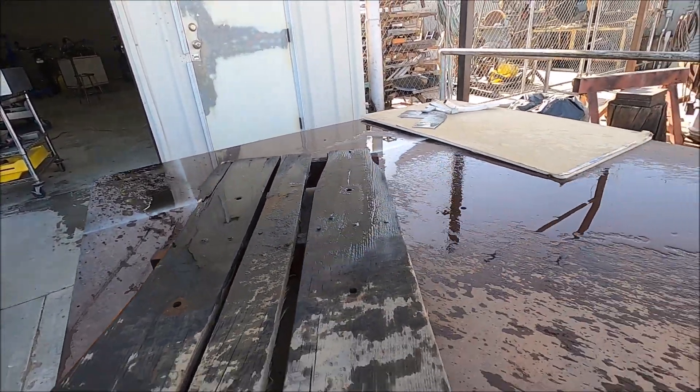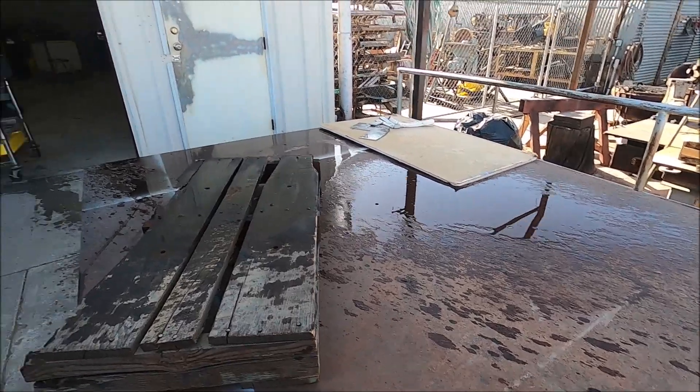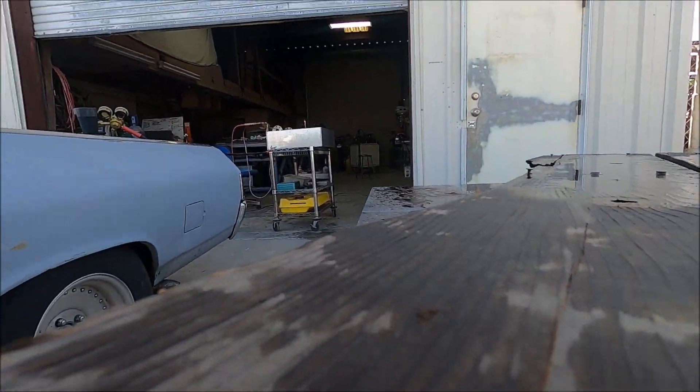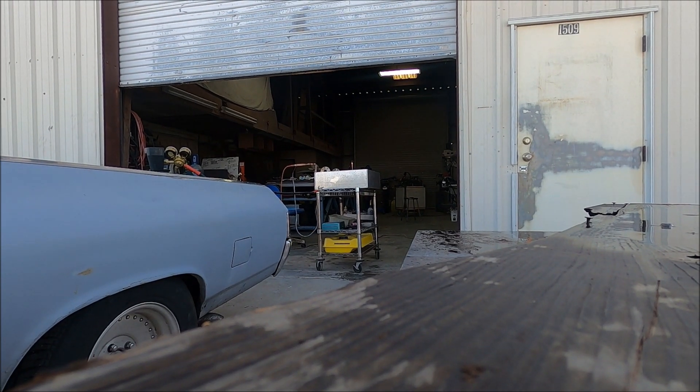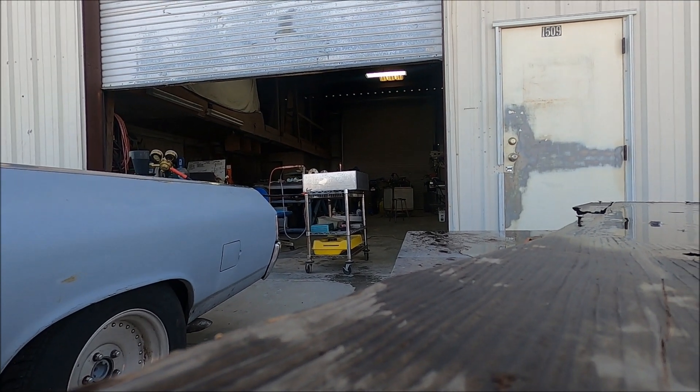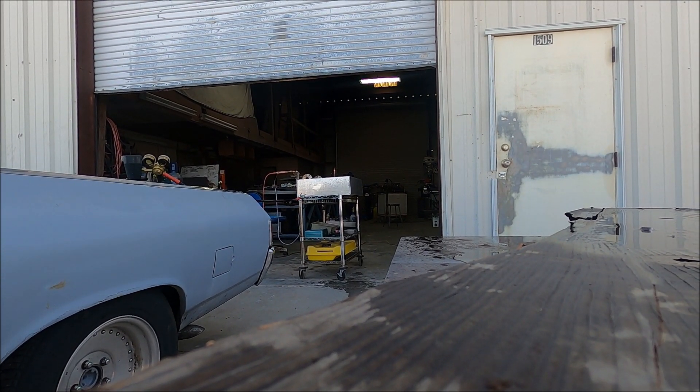That's shooting all the way out from here, and that's only with 80 pounds of pressure — here's what it looks like from this angle.